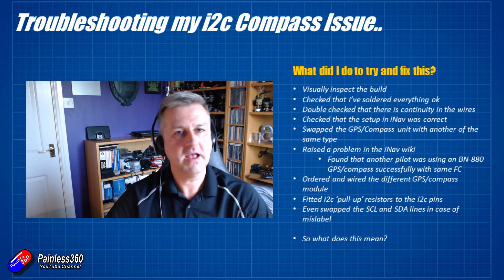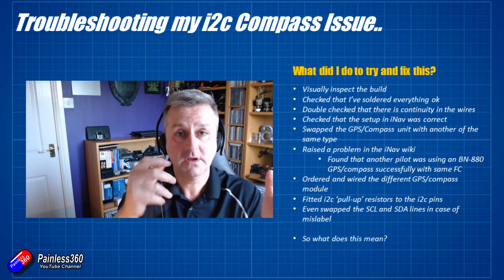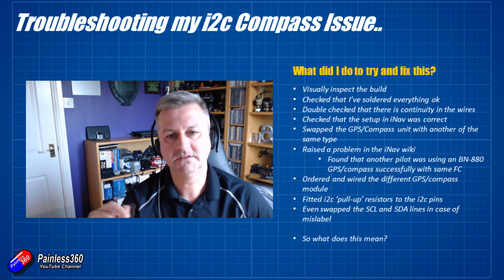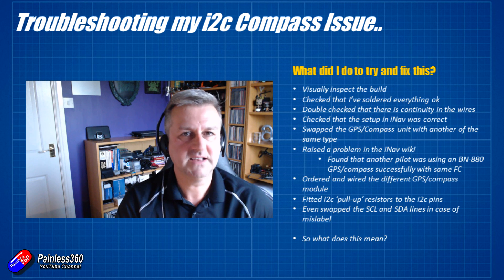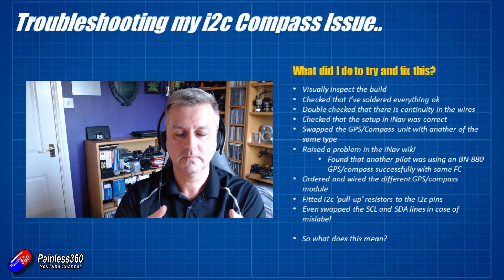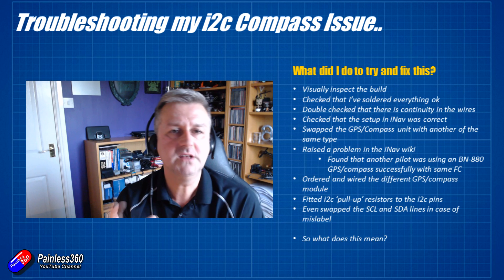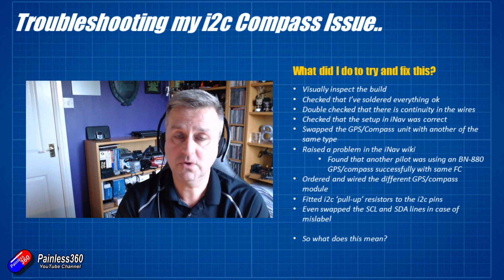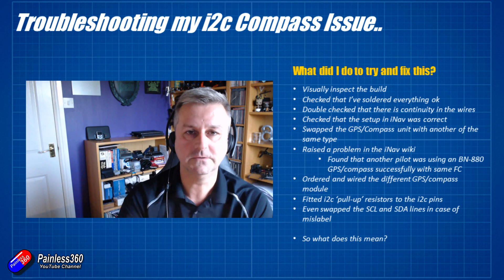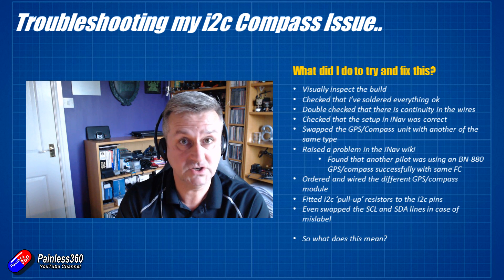At that point I did one last thing — swapped the SDA and SCL lines around again, just in case they were incorrectly printed or the documentation for the GPS was wrong. Still didn't work, so I swapped them back. So now I know: it probably isn't my wiring, it isn't the GPS and compass module, and it's probably not the pull-up resistors. There are only two things left I haven't changed — the actual flight controller itself, or possibly iNav. It may be that the other person using this successfully has a different board revision that handles I2C differently.